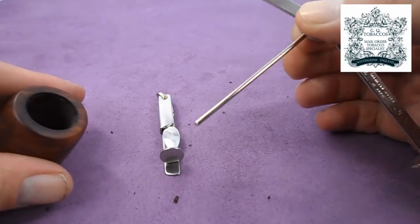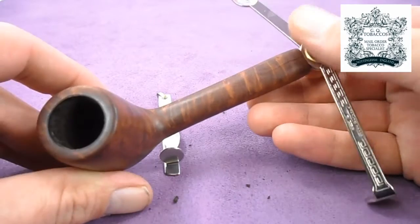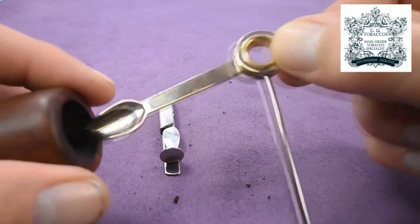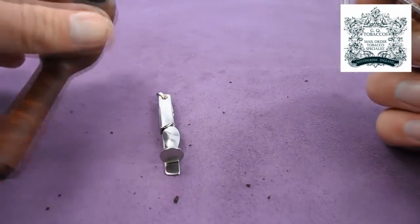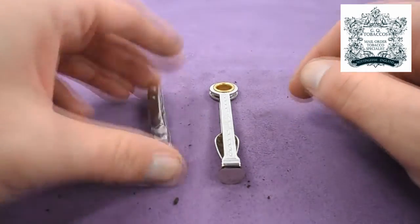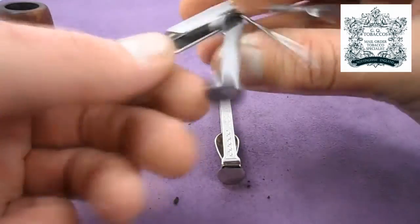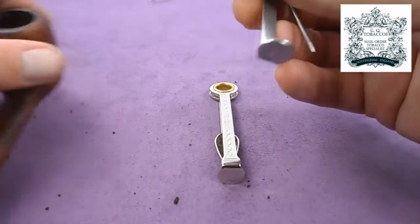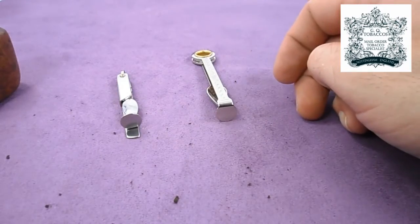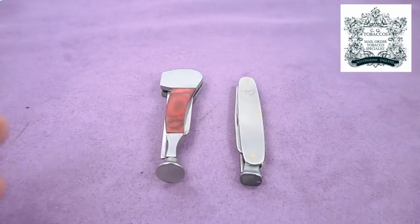The check tool is one of the cheapest pipe tools out there and one of the most commonly used — it does everything you need and is pretty well made. You've got a tamper for compacting the tobacco down into the chamber, a pick for getting bits of dottle out of the bottom and unblocking the shank, and a scraper. There's also a small key-ring-based version with exactly the same tools — you could even use the handle as a scraper, making it essentially a four-in-one. Both cost less than two or three pounds each.